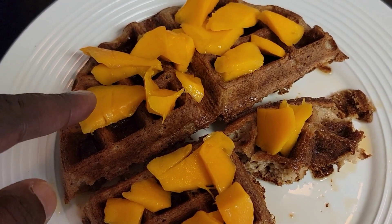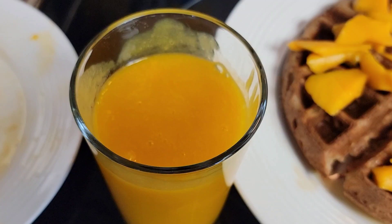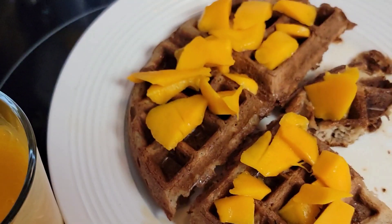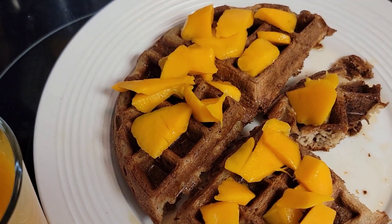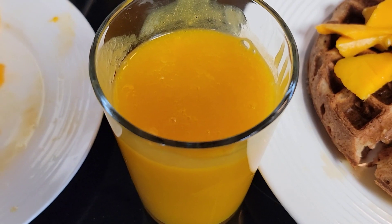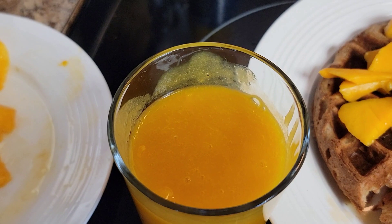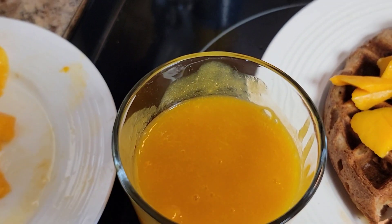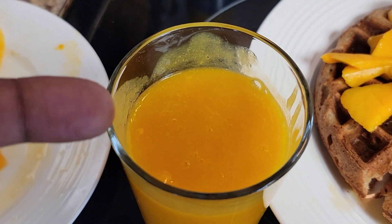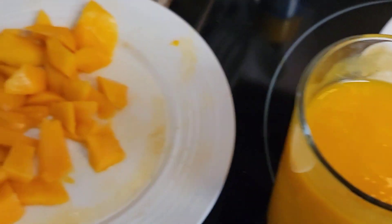Mango — straight organic — and you're good to go. In addition to the waffles and the mango slices, I've got some mango juice here. All I did was cut some mangoes up and add water. You may get some strings in it, so my suggestion is that you strain it. You can add some ginger to it to give it a little taste.